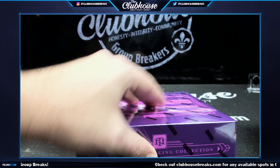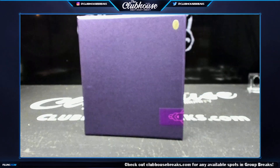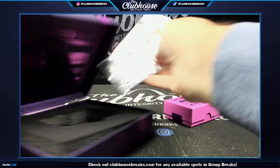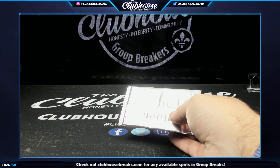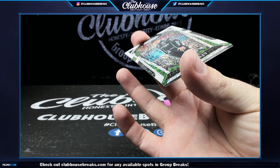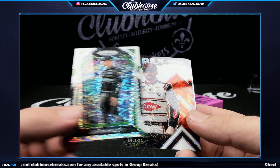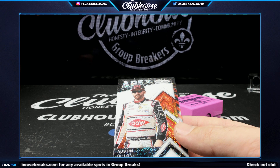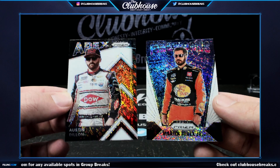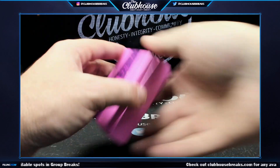All right, box four — Soup, you'll get the top white sparkle, and then the other two will be randomized amongst the two lowest hitting numbers. Justin Haley — Soup, that is yours. And then the two going to the random: Austin Dillon and Martin Truex Jr., fireworks and apex. Those will go to the random for the two lowest-hitting participants.